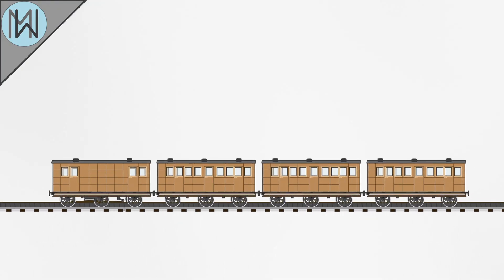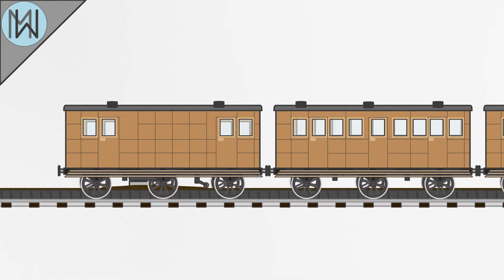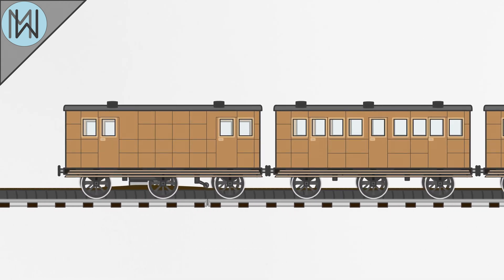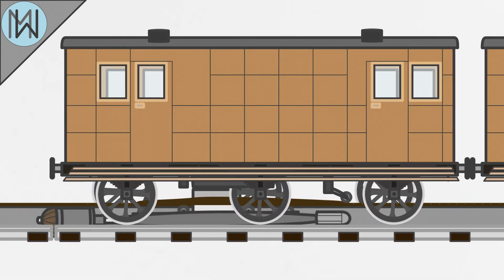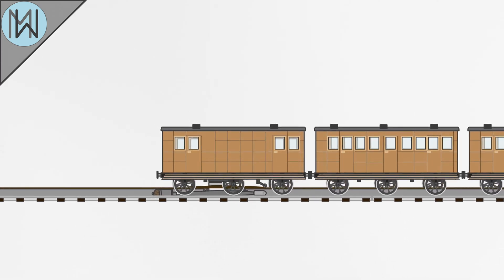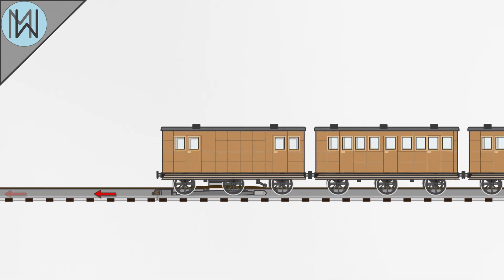Here's our train. In between the rails is a cast iron pipe, with an airtight leather seal on the top. At the head of the train, you have the piston carriage, so called because of the piston that is slung beneath it, running inside the pipe. The air is pumped out of the pipe in front of the train, and the piston forms a seal inside of the pipe.